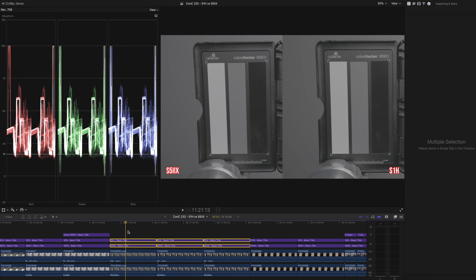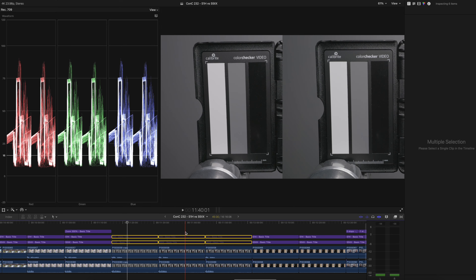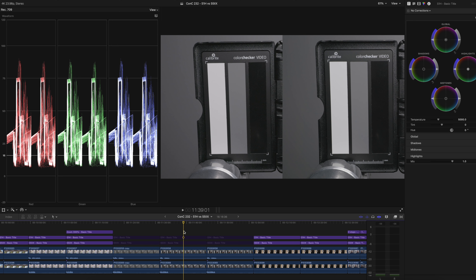Recording the test chart in the studio, I used the same lighting and exposure — 42% middle gray in V-Log. Looking at the left side of the chart for luminance values to see if the log curves match, with the S5 IIX on the left and S1H on the right. Looking at the waveform, the white chip, middle gray, and black chip all line up — very similar log curve mapping. Once we add the technical conversion LUT, you can see they match up, but there's definitely a difference in colors: the gray in the background is different and the whites are a little bit different.